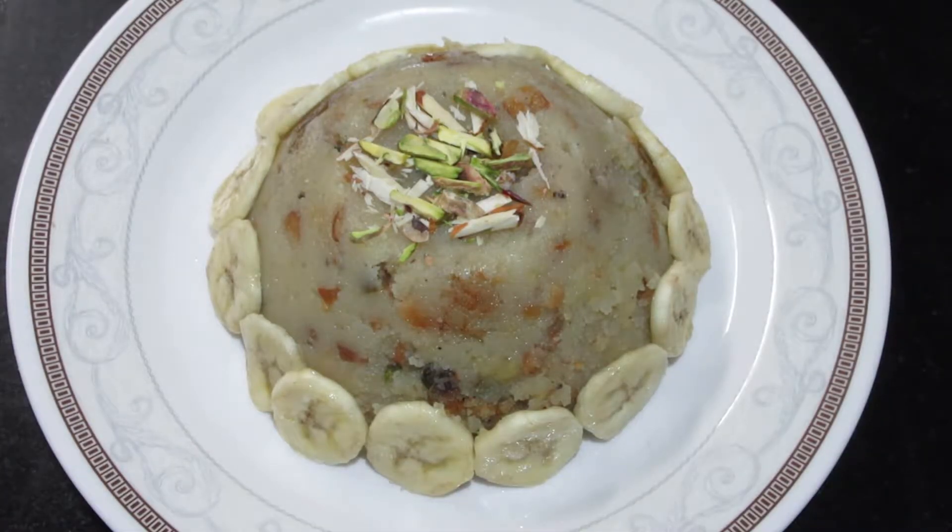Hello friends! Welcome back to my channel. Today we will make banana shira. Let's start with this.